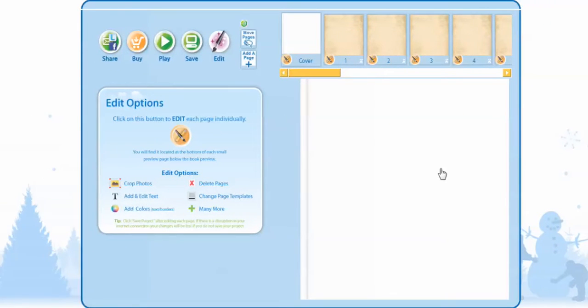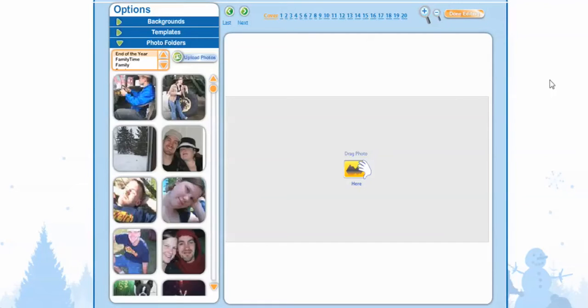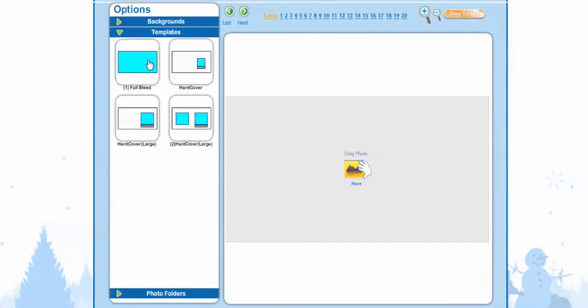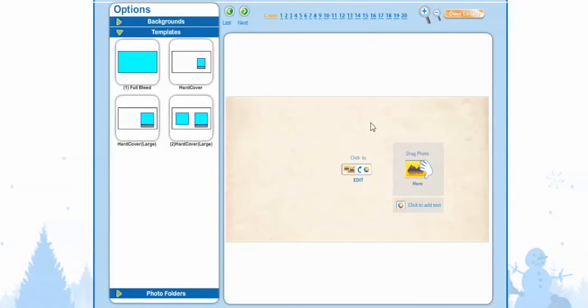Now it's time to select our cover. We don't have any covers on it yet, so we're going to select the orange icon to edit. Before we add our photos, we're going to go into Templates. They have a full bleed, which will just be a picture, and they have the hardcover, which will have a picture. Just to remind everyone: the blue indicates a photo and the gray indicates where there's going to be text. We're going to go to Hardcover Large — you can select any of these too. If you're doing the Hardcover Large, just make sure to pause the tutorial so you can add in your own photos.